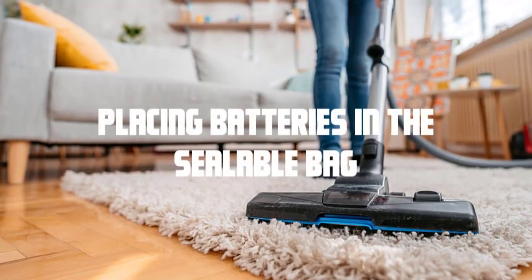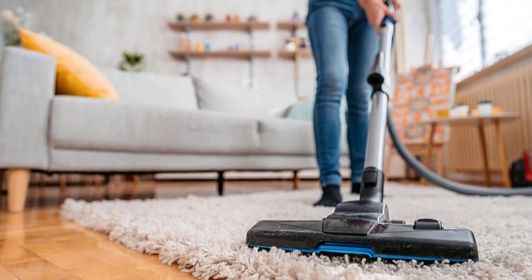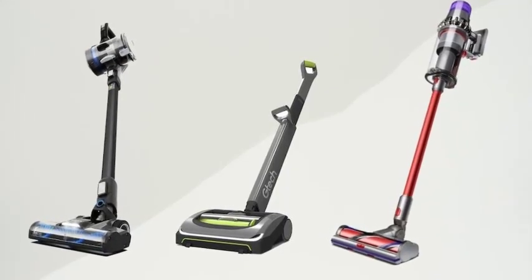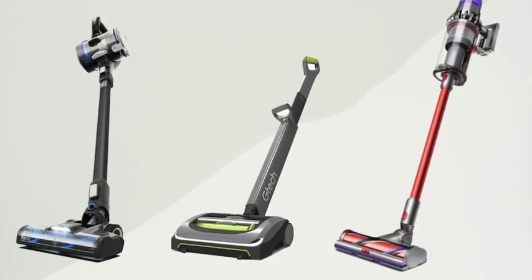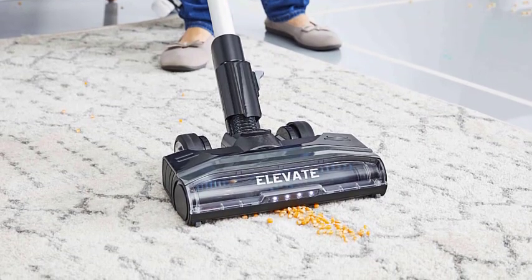Placing batteries in the sealable bag. Carefully place the rechargeable batteries into the sealable plastic bag. If the batteries are loose, make sure they do not come into contact with each other or any other metal objects, as this could cause a short circuit. If any of the batteries are damaged or leaking, handle them with extreme caution and use gloves to minimize contact.